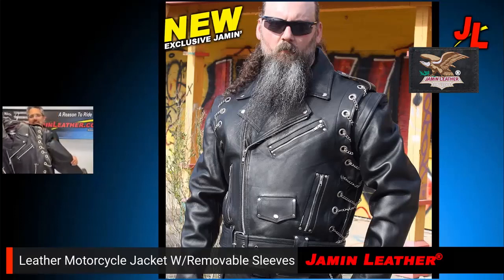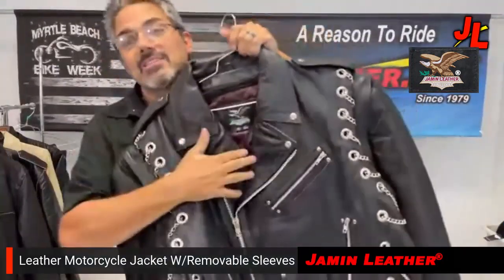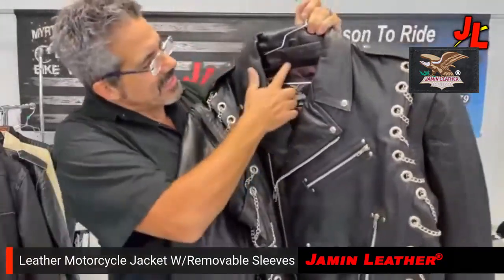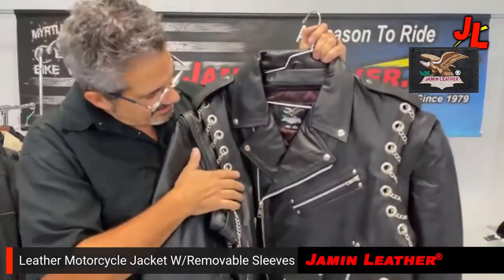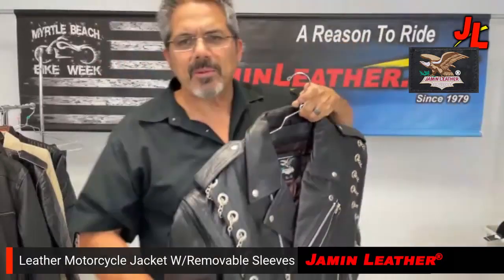10,000 pounds of jacket right here with chains everywhere — a hell of a jacket, a lot of jacket. This is a Jammin Leather exclusive. It's got a zip-out liner, as you can see — a nice satin burgundy liner, really nice. It also has chains that can be removed if you want; take about 20 pounds off.